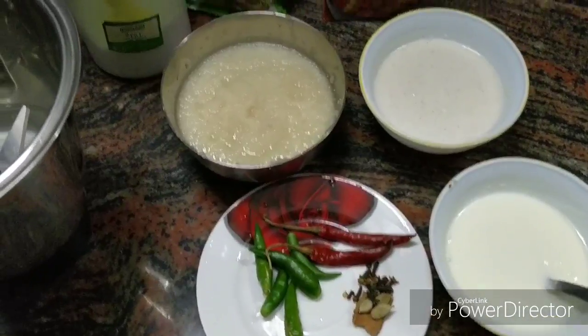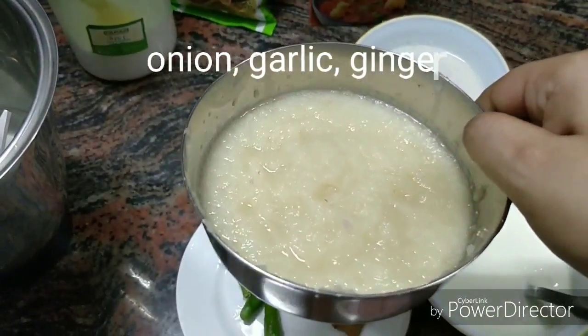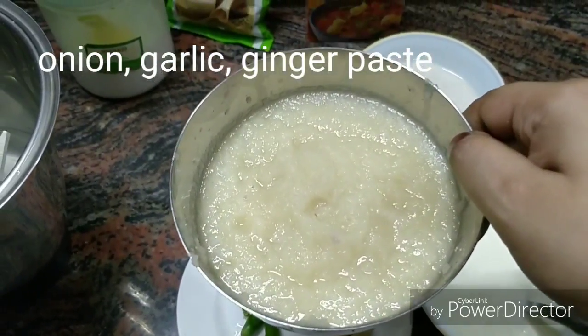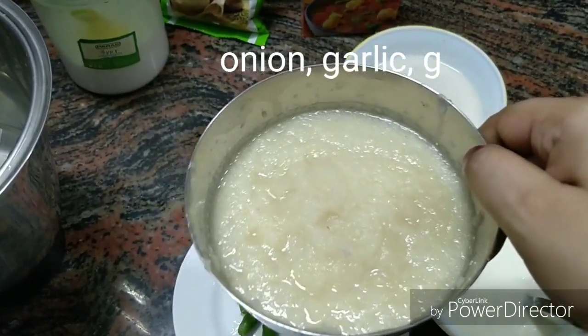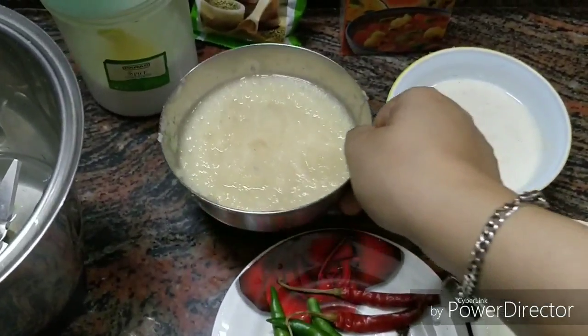First we want to make a paste of piazz (onion), lassun (garlic), and adrakka (ginger). I have 5 medium size onions, 1 small garlic, and a little bit of ginger to make the paste.